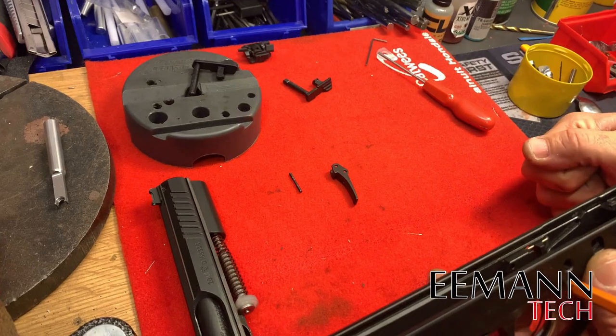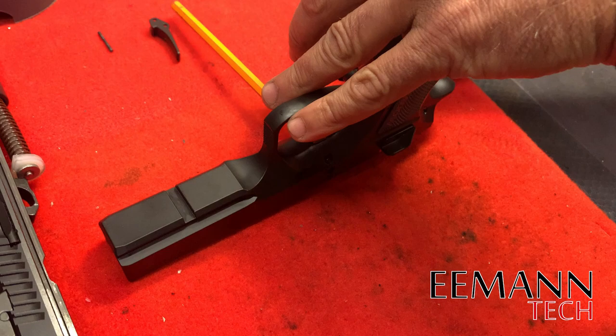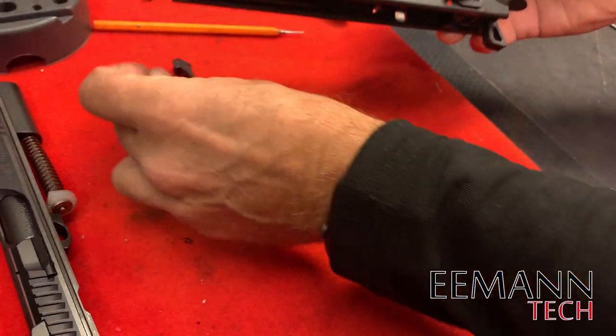There it is — we're going to use that again because it's a reusable part. Now that we've got it out, turn the firearm upside down, cover the mag well, and pull the pin out so we don't lose that trigger return spring. That's also a competition trigger return spring from eMentech.